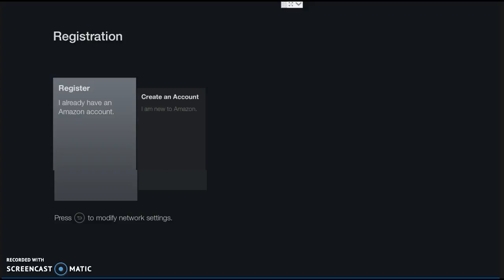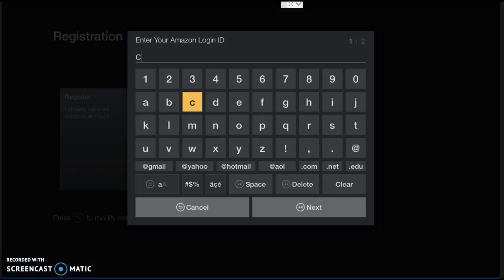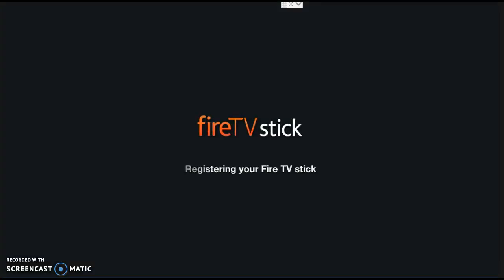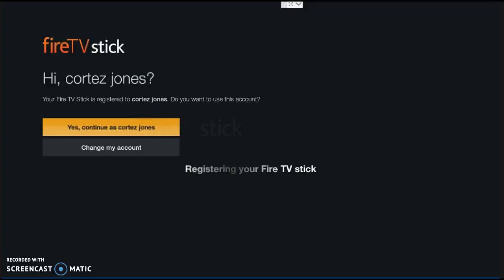Once you've put your password in and found your network, you're back to this page. Now let's go ahead and put the registration information in. Click registration, put in your email — I'm using Gmail — then put your password in. Go down and push 'Sign In' to register your Fire Stick. You have to do this, guys, it's a must. Now it says 'Cortez Jones' — yes, continue as Cortez Jones.